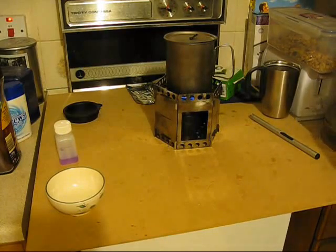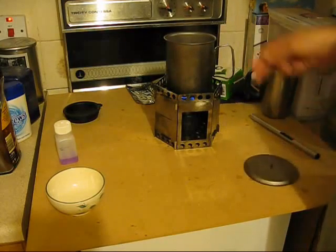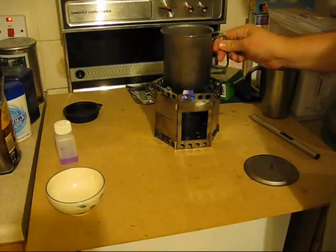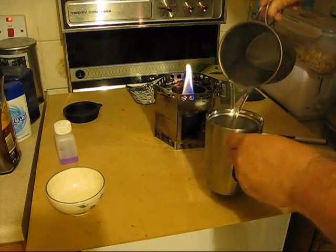Under nine minutes. This is coming up to a rolling boil. There we go — rolling boil. Alright, and that is quicker.